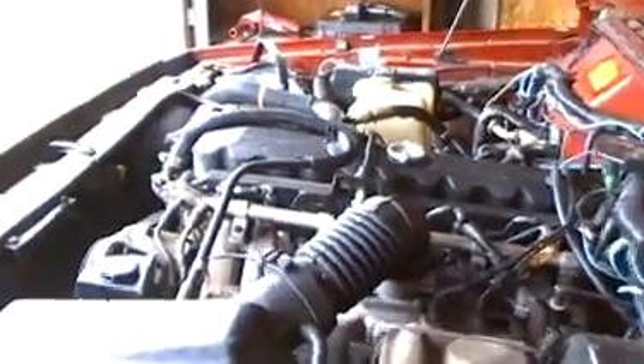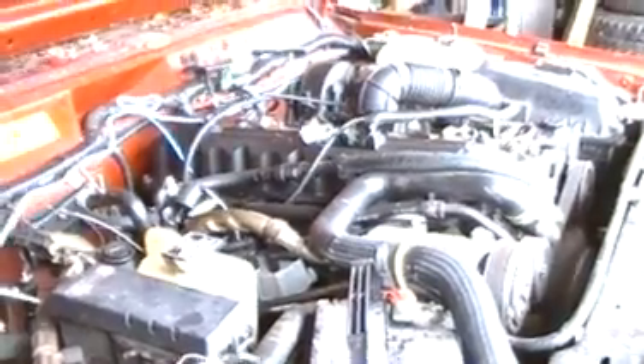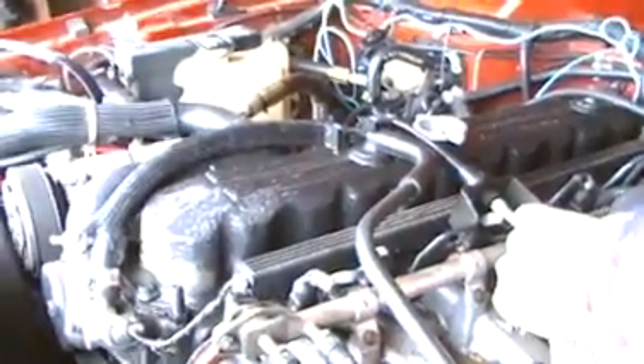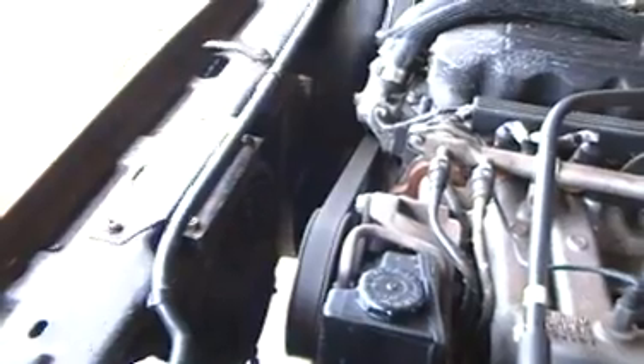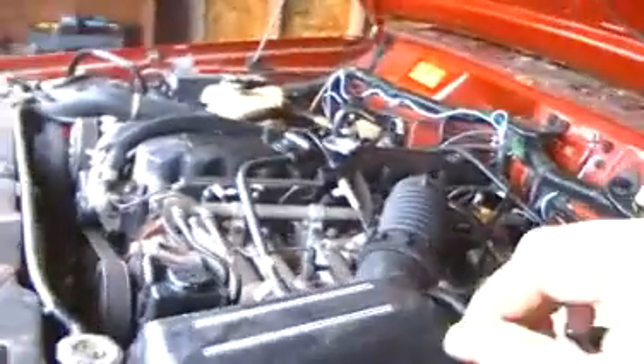She is running good. In a second here you're gonna see some white smoke start coming out. It may be too warm today to do it but we'll find out. There you go, you can kinda see it a little bit — it shows up better on a colder day.